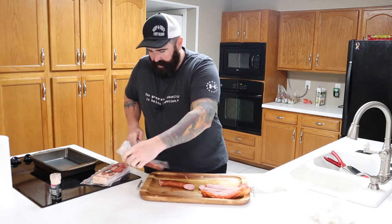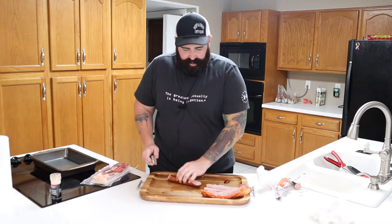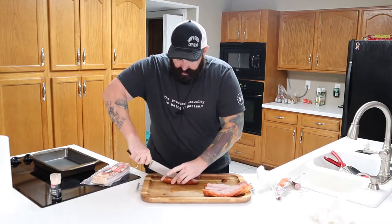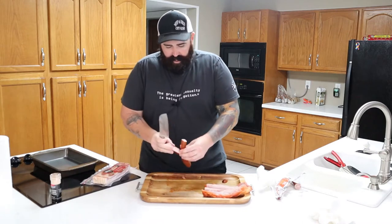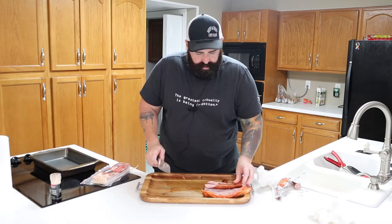Get your sausage out. We're not going to use the whole sausage for this, but we're going to continue cutting that sausage for later. Cut the sausage in half, long ways, like that. And you're just going to put the sausage in there.